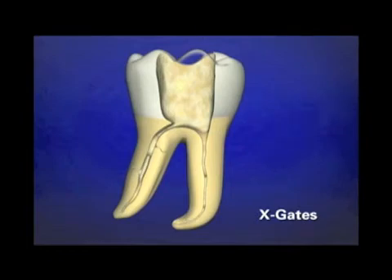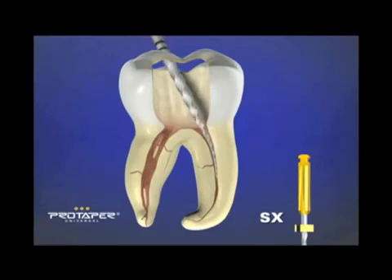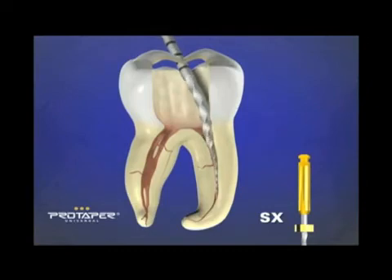There are other ways to open up the orifices, relocate the orifices, flare the orifices, and get rid of those triangles. I'm going to bring your attention to an instrument from the Protaper family called the Auxiliary Shaper, or SX. This can be used like a brush, and you can begin to selectively and progressively remove those triangles of dentin, so that when you place a hand file, instead of it being off-axis, you can upright those handles and have them on-axis. Then a lot of good things can happen more predictably.